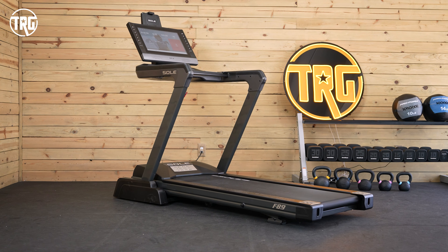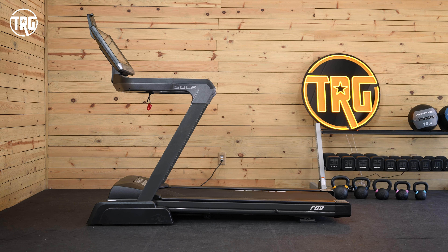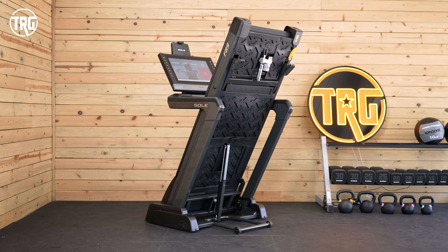Let's start with the construction. The Sol F89 is the premium folding treadmill from Sol, so it's a step up from the F85. It's currently priced at $3,300, at least at the time of filming this.